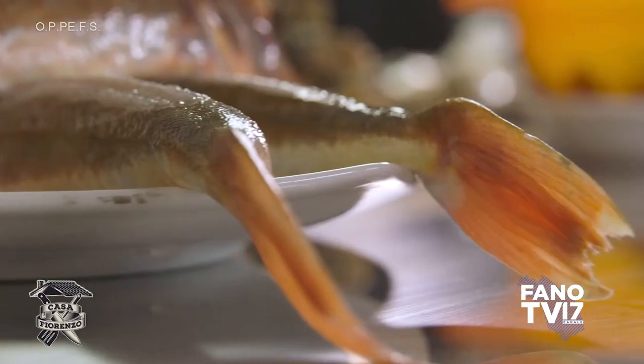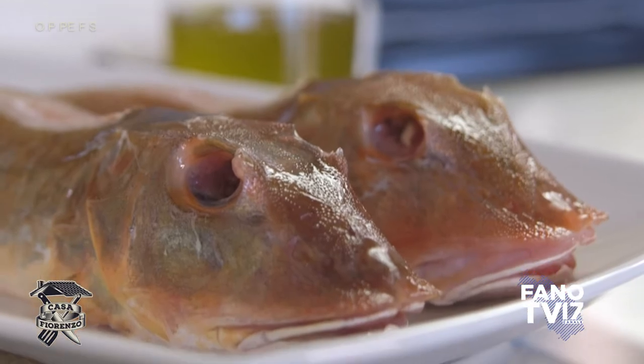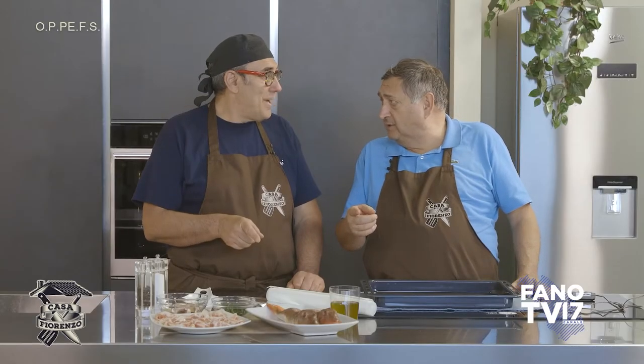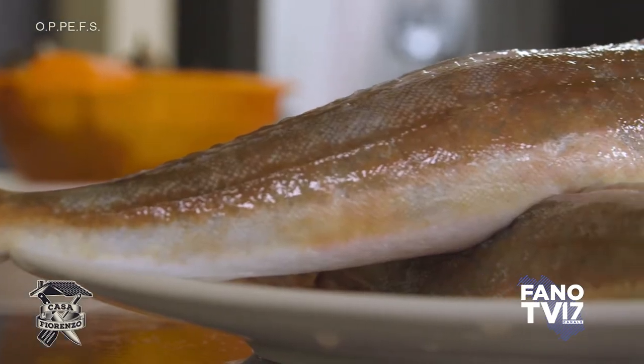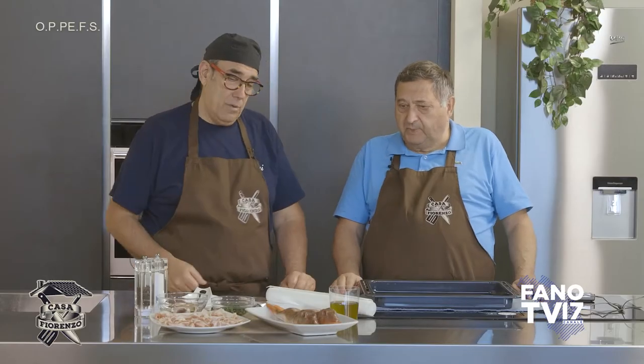Chiamata anche gallinella di mare, capone di mare, testone, perché c'ha una bella testa. La chiamano anche cacioppa? Sì, cacioppa. Quella è buona anche per fare i sughi. Certo. E poi è un pesce, di quelle dimensioni, che non è nemmeno caro.